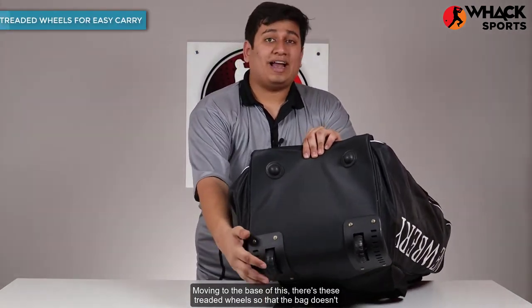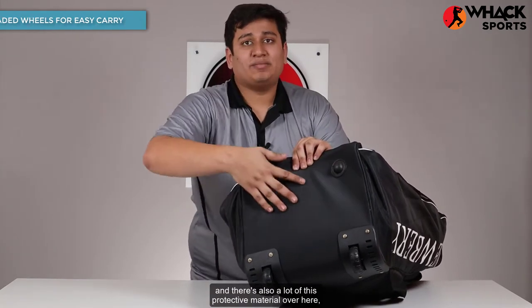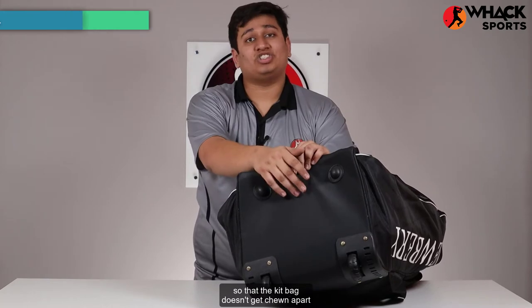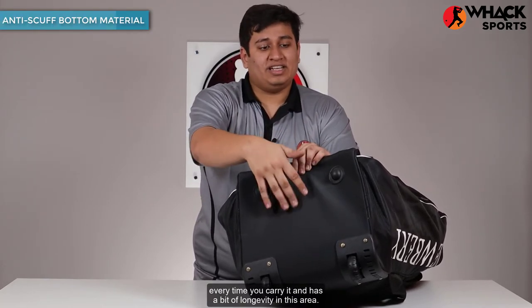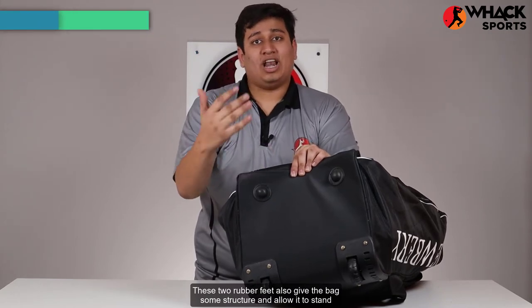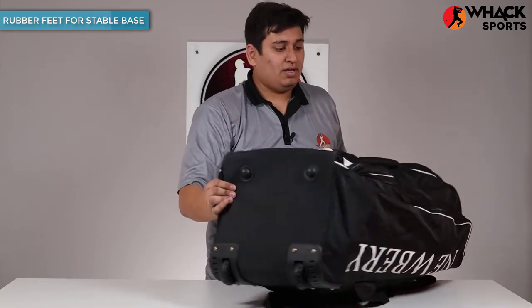Moving to the base of this, there are threaded wheels so that the bag doesn't get stuck in the dirt when you carry it along. There's also a lot of protective material over here so that the kit bag doesn't get chewed apart every time you carry it. These two rubber feet also give the bag some structure and allow it to stand up straight when you place it on the ground.